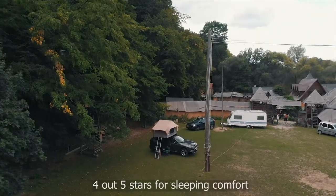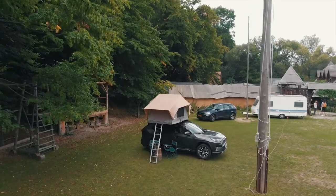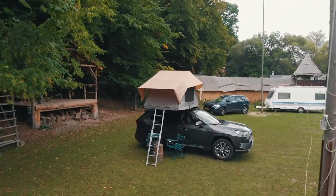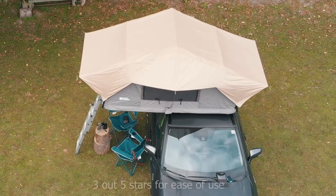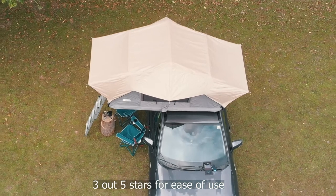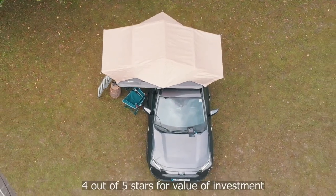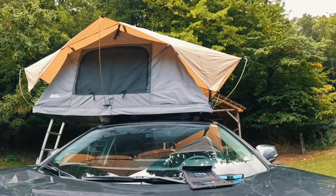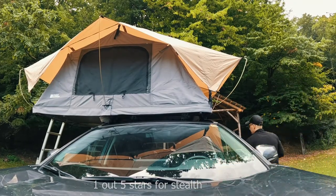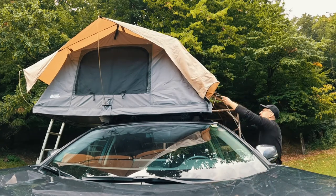All in all, we had a very good experience trying out a car tent for the first time. I give it four out of five stars for sleeping comfort — a van and sleeping inside a car is always more comfortable as it is warmer and quieter. I give it three out of five stars for ease of mounting and unpacking, and four out of five in terms of the value you get for the money invested.